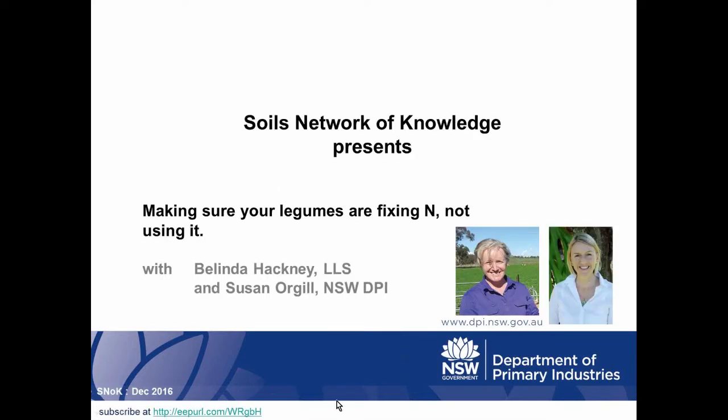This month we're really lucky to have not one but two presenters. First up is Belinda Hackney, who works for the LLS and has 20 years experience in pasture research, was an extension agronomist with New South Wales DPI, and worked with the Graham Centre at Charles Sturt University. For the past 15 years she's focused heavily on pasture legume agronomy. After Belinda we'll have Susan Ogle, a researcher from New South Wales DPI since 2005, who has worked on a range of soil health projects, and since 2012 her work has focused on management strategies to increase soil carbon.